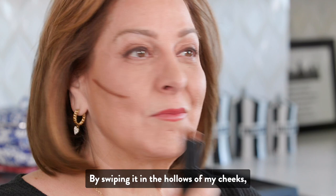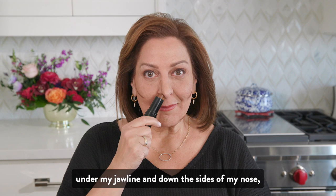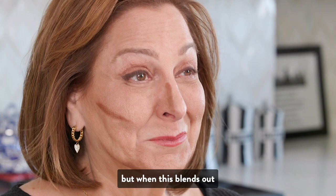By swiping it in the hollows of my cheeks, under my jawline, and down the sides of my nose. I know, I may look a little crazy right now, but when this blends out, I'm going to have a sculpted and defined look.